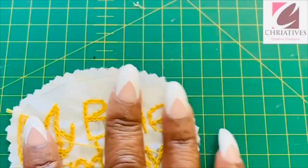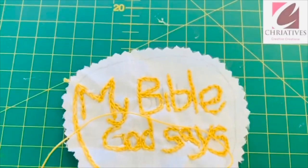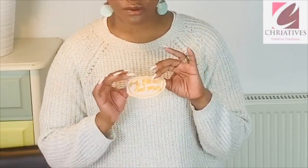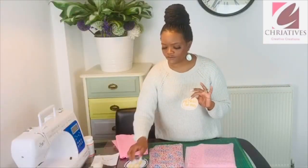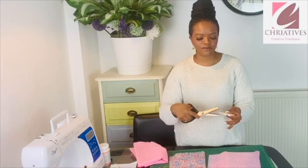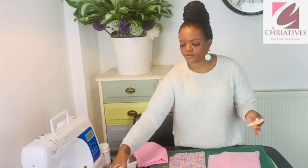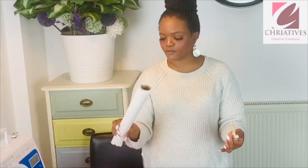Go ahead and finish off your embroidered piece. I've already done this because it does take some time to do. After I've done that, I use pinking shears to cut around it. I then went with a bonding paper — an adhesive bond paper.